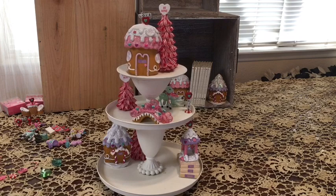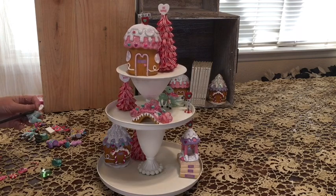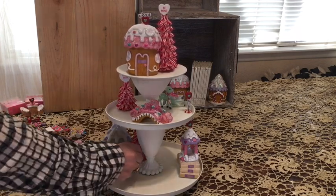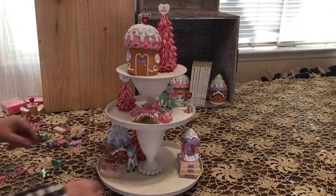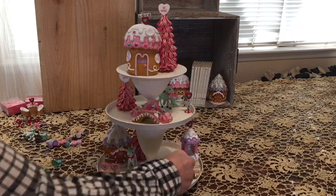There is a video of all of the little upgrades that I made to this village — it's in the description box below. There's our other little deer, and a little fence that we made using some of the heart table scatter.